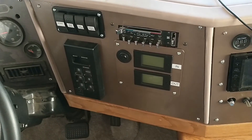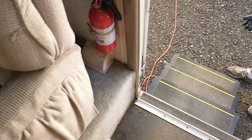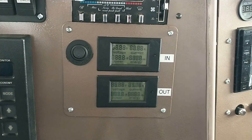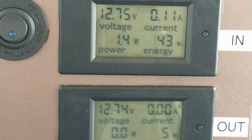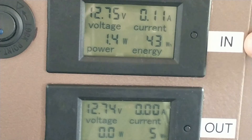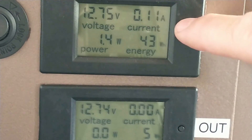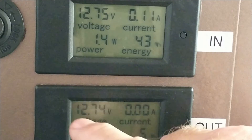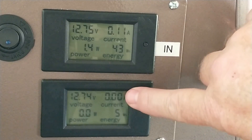I'm going to show you how those new gauges work. We're connected to shore power at the moment. This is the on/off switch for the gauges — powering up. So this is going into the batteries: shore power is currently going in at 0.11 amps of charge and I've got 12.75 volts. Over here, 0 current going out — nothing is being used by the coach at the moment.